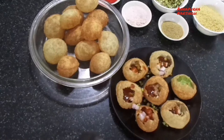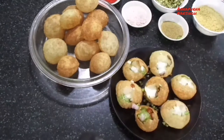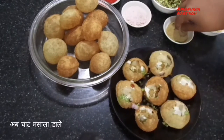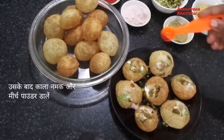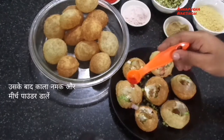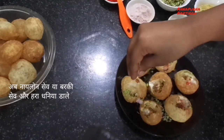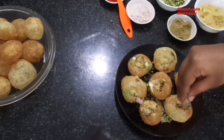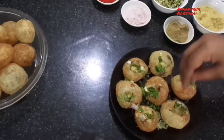Pour curd over the puri — I use fresh curd; if your curd is sour, add one teaspoon of sugar before using. Sprinkle chaat masala, black salt, and red chili powder. Adjust all spices and chutneys according to your taste. Then sprinkle sev — I use nylon sev, but you can use any kind of thin sev. Finally, add chopped coriander.